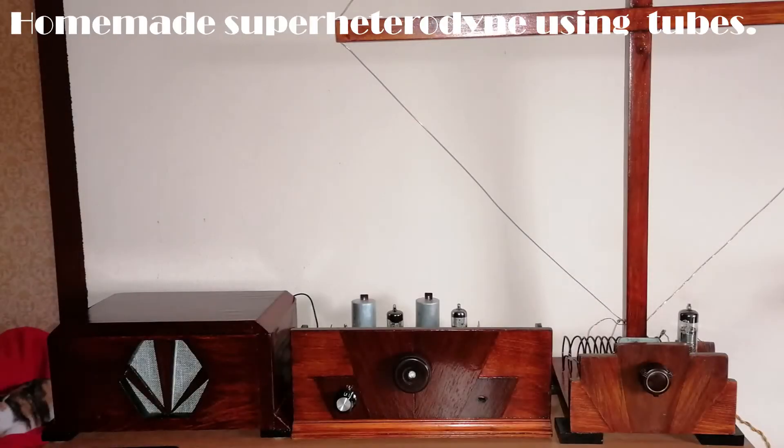Hello, George here. Amateur radio callsign Sierra Papa 6 Golf Kilo. Today I would like to show you a superhetrodyne radio receiver, designed and built by myself.